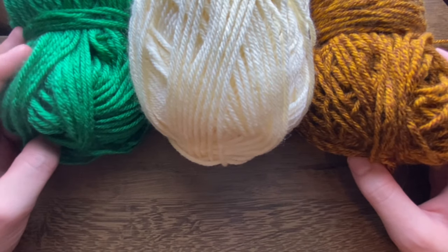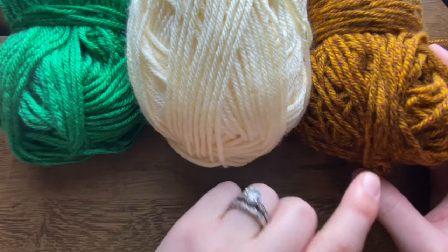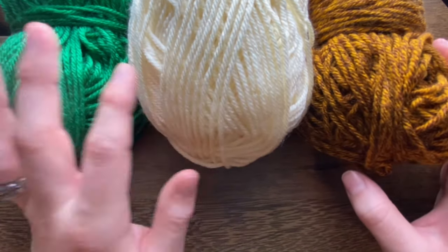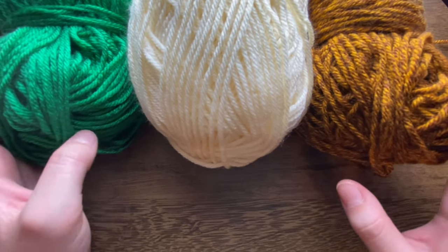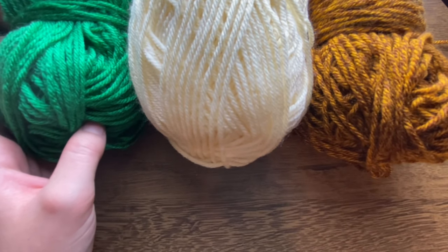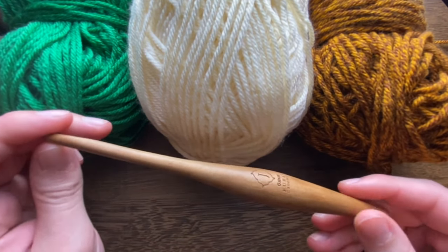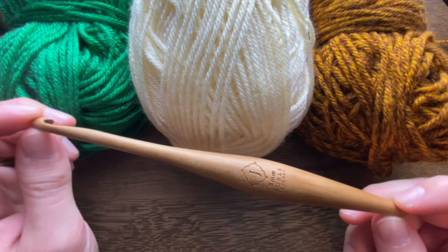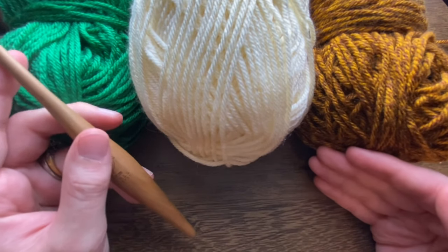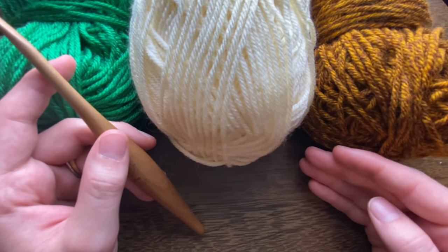To make this stitch pattern you're going to need a couple different colors of worsted weight yarn. I've got a green, a cream, and a brown — the brown will be my stump color, the green will be the leaves, and the cream is my background color. You can use any colors of worsted weight yarn, just make sure your crochet hook matches your yarn to meet gauge. If you're using worsted weight yarn, use a size J six millimeter hook. You can follow along with the written pattern on my website at the link in the description, which includes a graph for all of the color work.